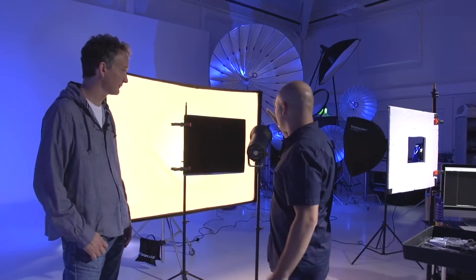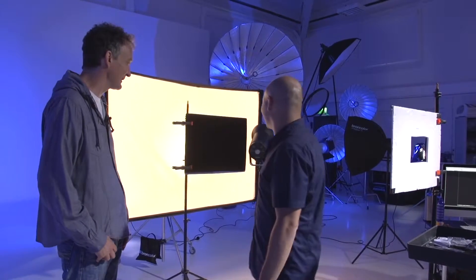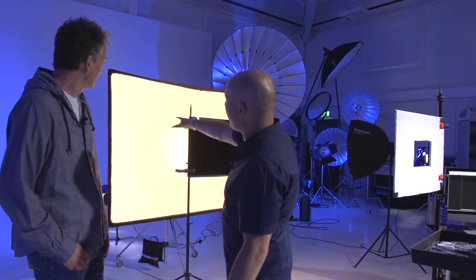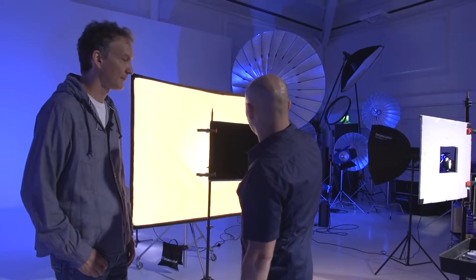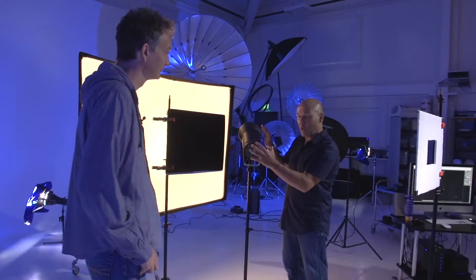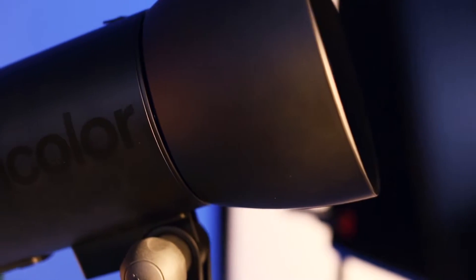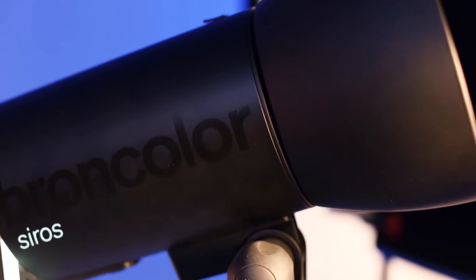We're going to do another how-to video. This one's quite interesting because we're photographing a Syros light as a product shot, and we're using Syros lights to photograph it as well. Exactly — Syros shoots itself. So we've got a Syros at the back there with a big softbox, and there's the product. This is the subject we're taking a picture of. Talk me through what's going on here, what's happening.